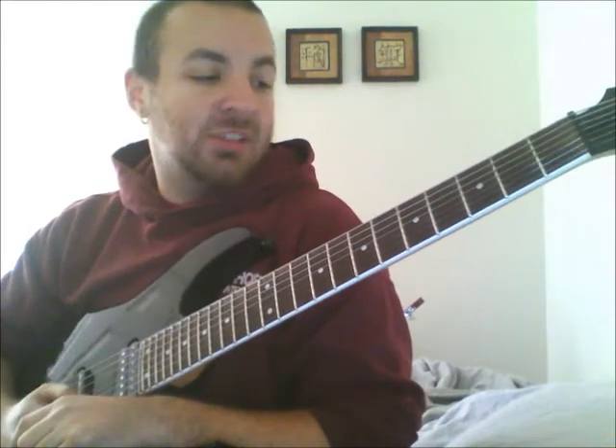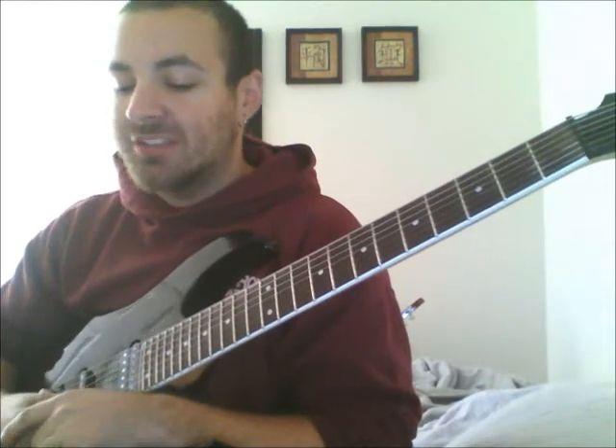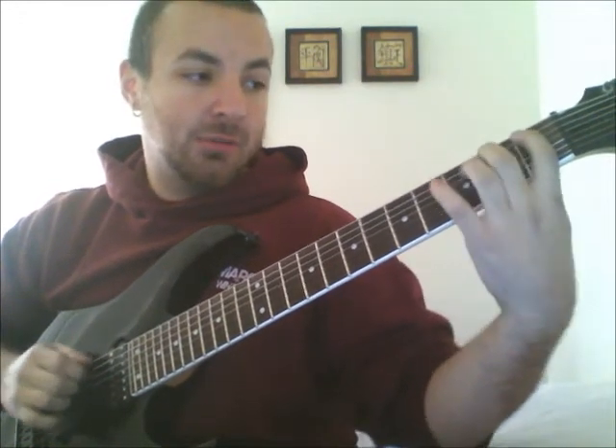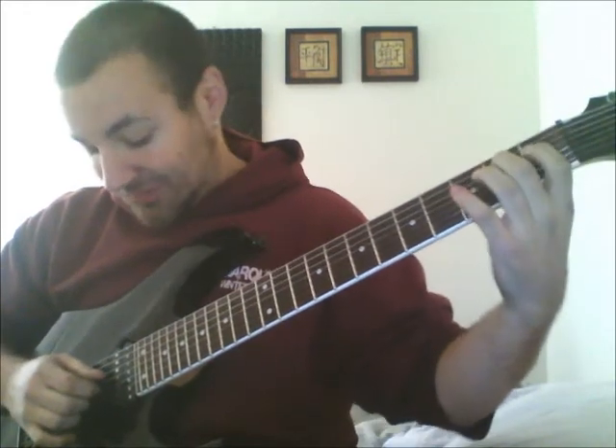This next exercise is similar to the previous one in that it uses chromatics, but it's a little bit different. This one is more of a finger independence workout. You're going to start the same way on the first four frets of the E string, but when you go up to the A string, you're going to stay on the same frets.